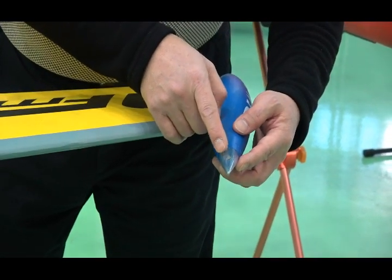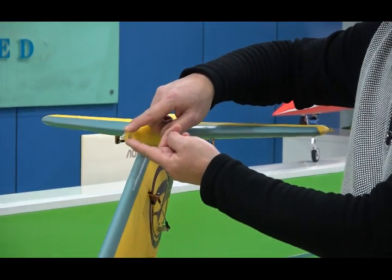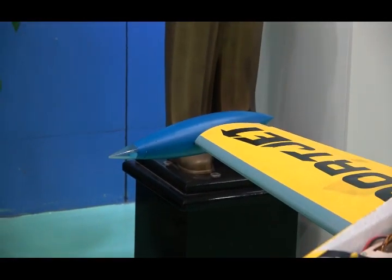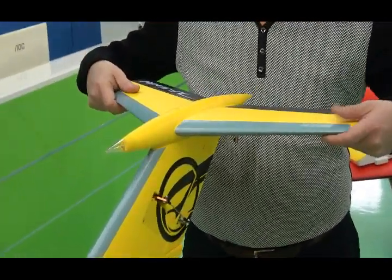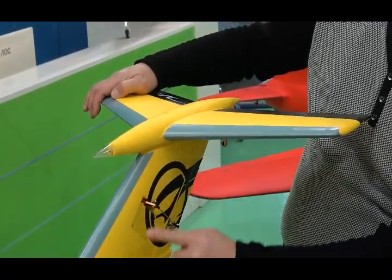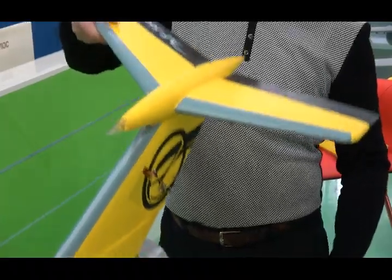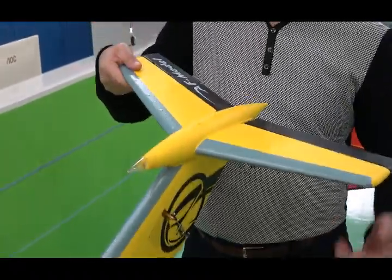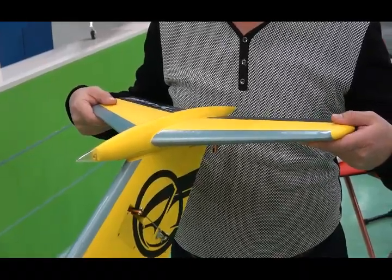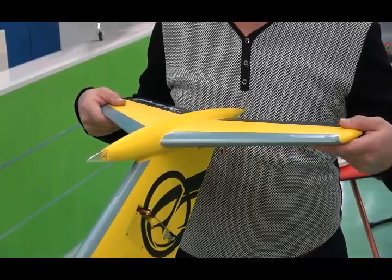We have lighting lamps here and on the top — three lamps. The elevator has two carbon tubes inside, making it very strong. We have tested this foamy jet and it can fly over 300 km per hour — very fast speed but very stable.